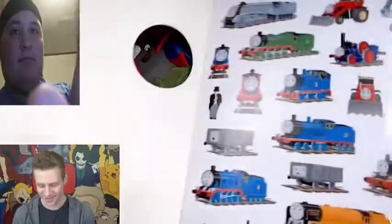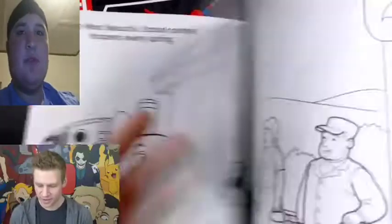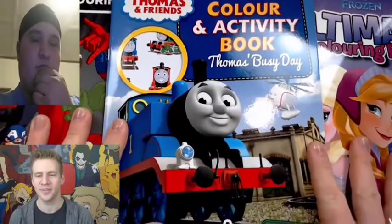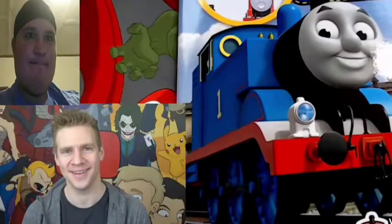Then we have Thomas and Friends color and activity - ooh, we have stickers! I love stickers. That's not true, stickers kind of gross me out. I have a slight sticker-phobia. And then we have Marvel's coloring book. What he's gonna do today is pick one image from each of these coloring books and brutally destroy them and convert them into something far more heinous. And then color them in.